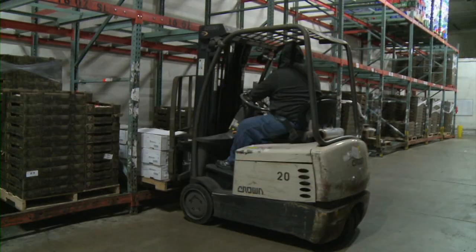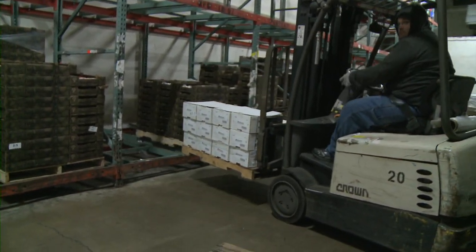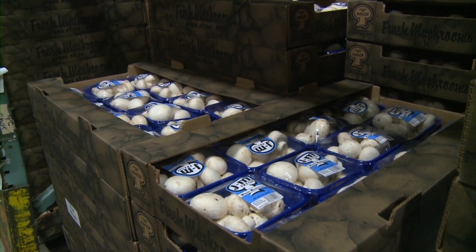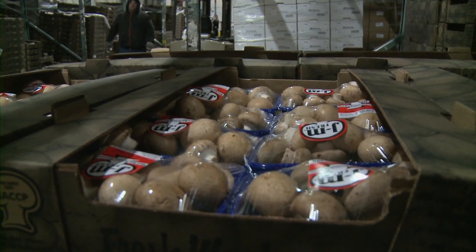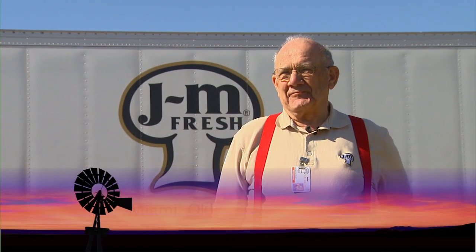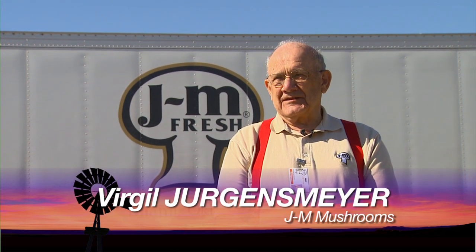Finally today, we take you to Ottawa County and our visit to JM Mushrooms. Chances are you've bought and eaten JM Mushrooms before — they're an Oklahoma staple. So today we're taking you through their facility outside Miami, Oklahoma. "I never dreamt that it would get this big, and without the boys' help I would not have done that. I wouldn't have expanded this much."